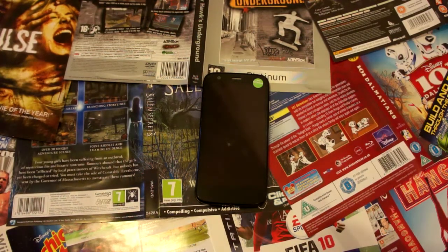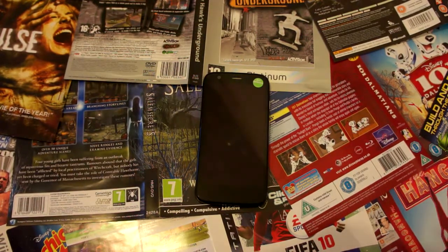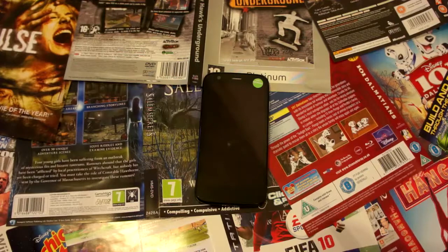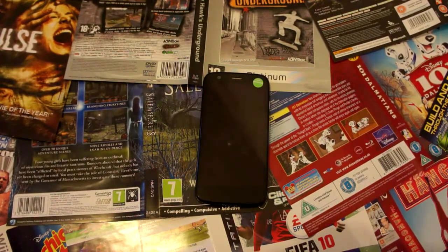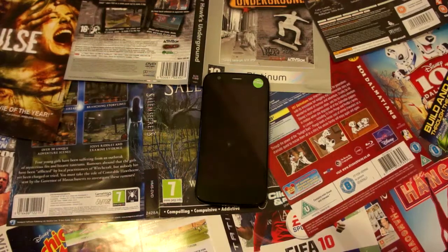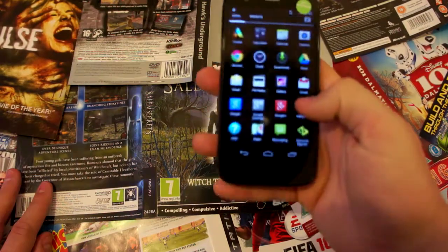Hey there guys, welcome back to another review. My name is Simon and here we have the Moto G. There are a few variations of the Moto G, so I will specify that this review is of the Moto G X1032. This phone has been around for a little while but I thought I'd give it some limelight purely because it's a nifty little piece of kit.